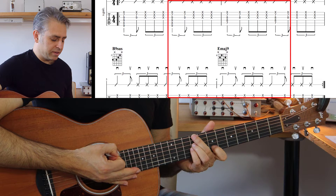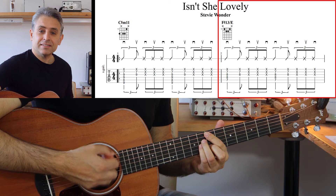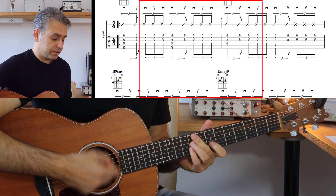Adesso andiamo a suonare un'altra volta tutti e quattro gli accordi: Do diesis minore undicesima, Fa diesis tredicesima.